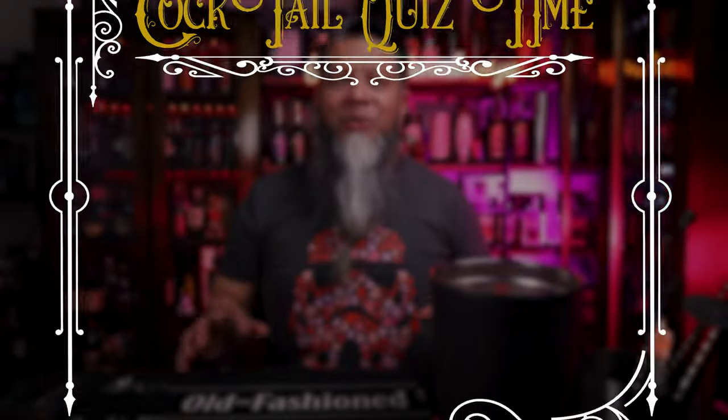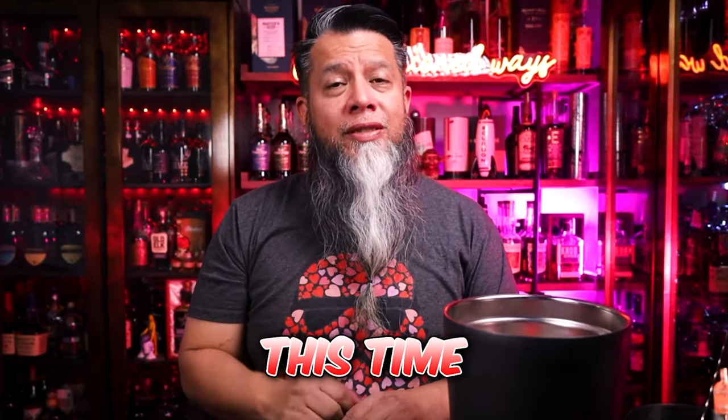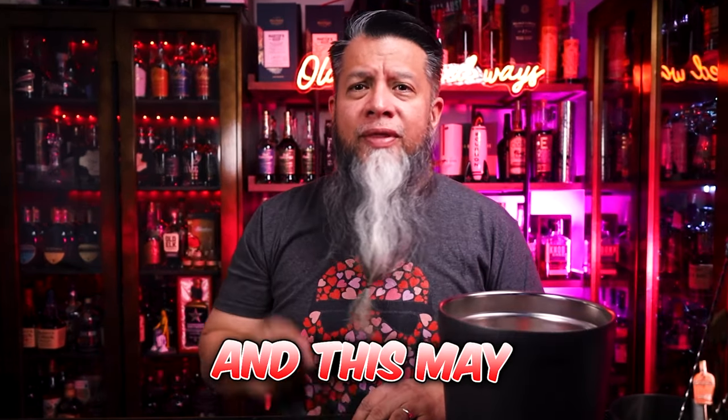Today we're going to make two versions: one for the whiskey lovers out there like me, and one for those who prefer a little bit more sweetness in their life. Cocktail quiz time — what do strawberries and oranges have in common? You will see soon. I also want to make an old-fashioned that I will enjoy, but also try to make something my wife and daughters may enjoy too. That is why I'm making two versions. I know there are a lot of people who would prefer something less spirit-forward, and this may be a good choice to enjoy an old-fashioned with a loved one.